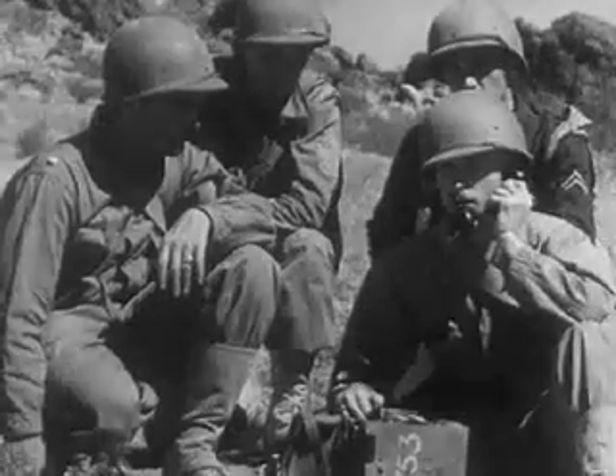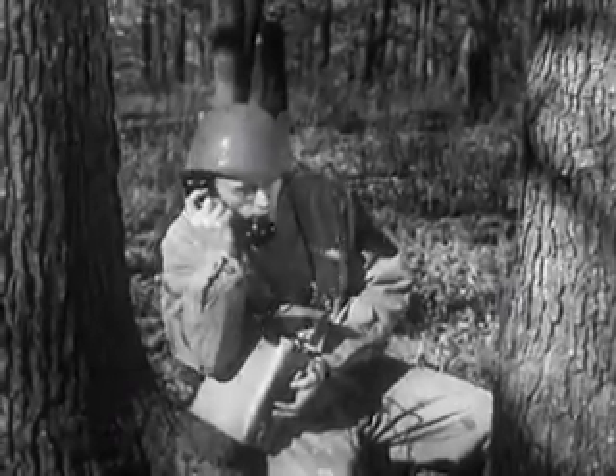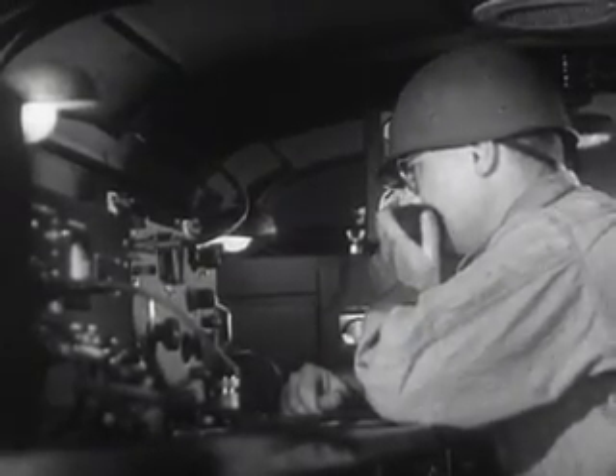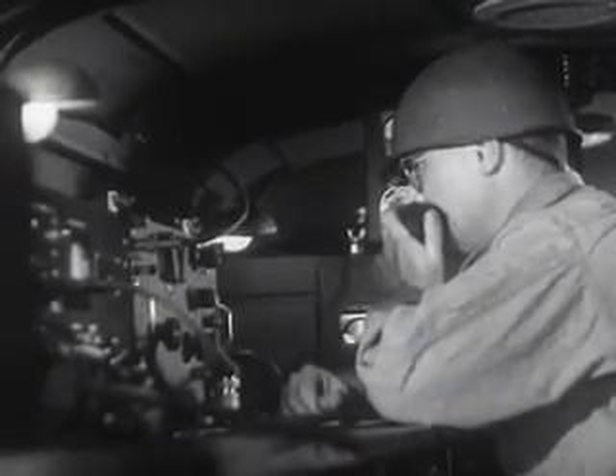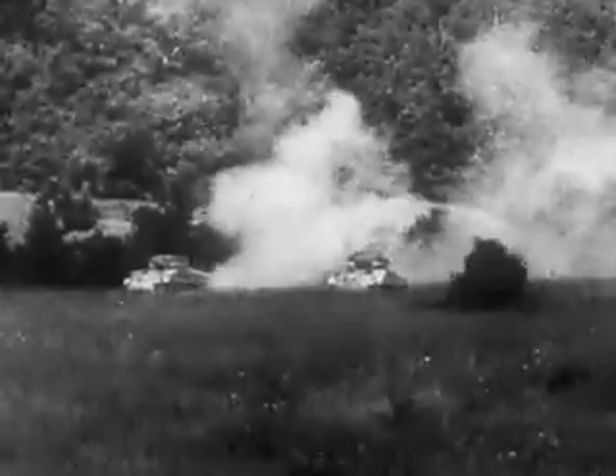From many small stations scattered miles apart along the battlefronts comes the flash news, the observations, the unexpected — all clearing through this central station. That's how radio helps to time these big movements, make them strike most effectively and with the minimum loss of American lives.